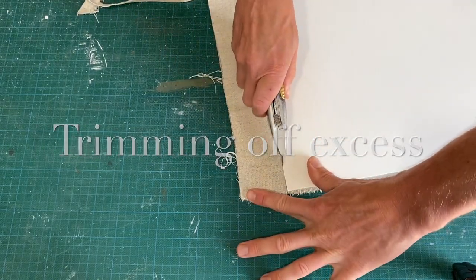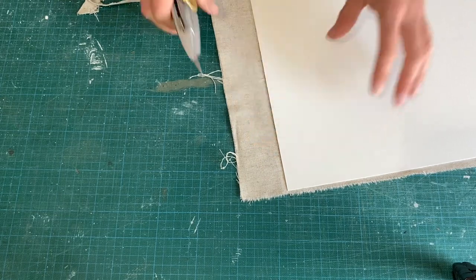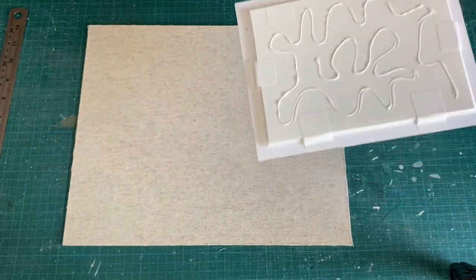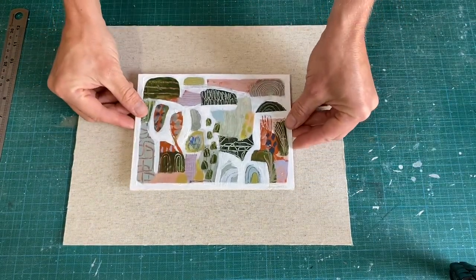Now the adhesive's dried on the board, I'm just trimming off the excess linen here. Again I'm using an EVA adhesive to affix the work in place onto the backing board.